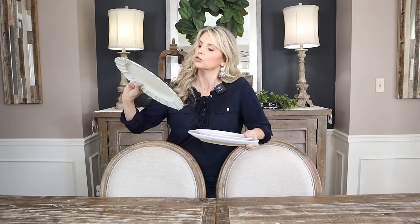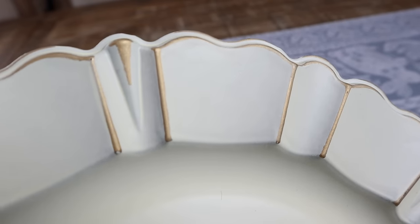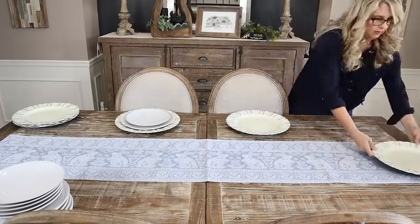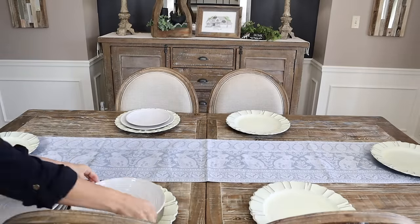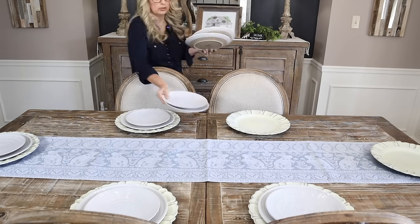I have several chargers — this one is an oldie from Pier One back in the day. I like it because it has a little bit of gold on the edging, which is going to come into play in some of my centerpiece decor. So this looks really ordinary right now, but I'm going to show you how you can take ordinary and make it look fantastic. This is going to be our place setting.